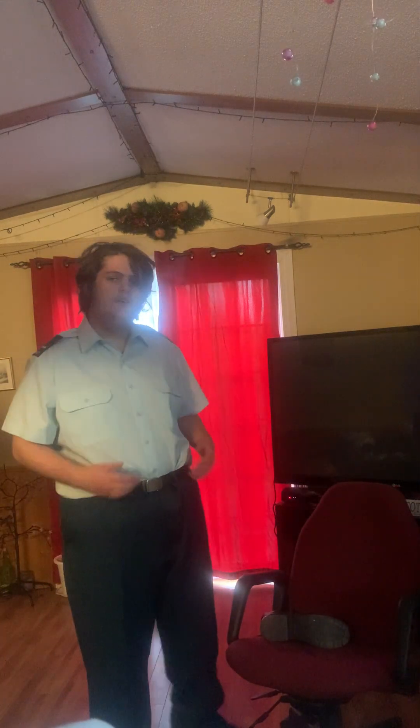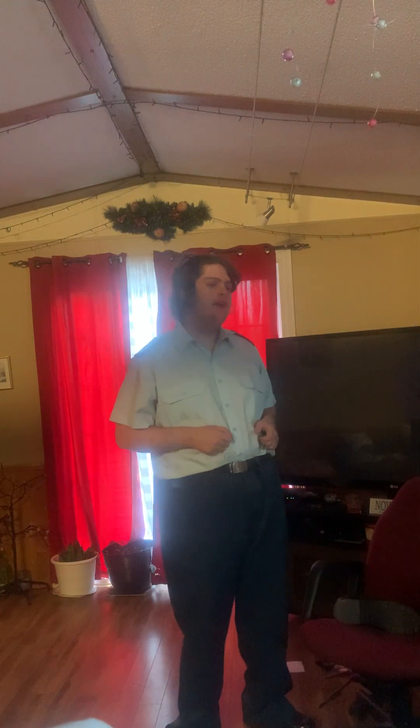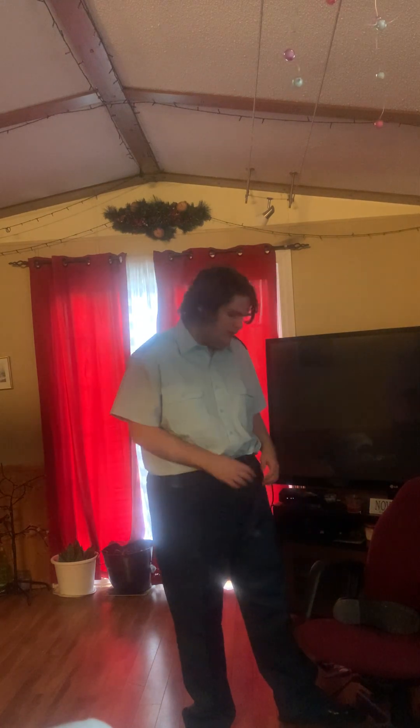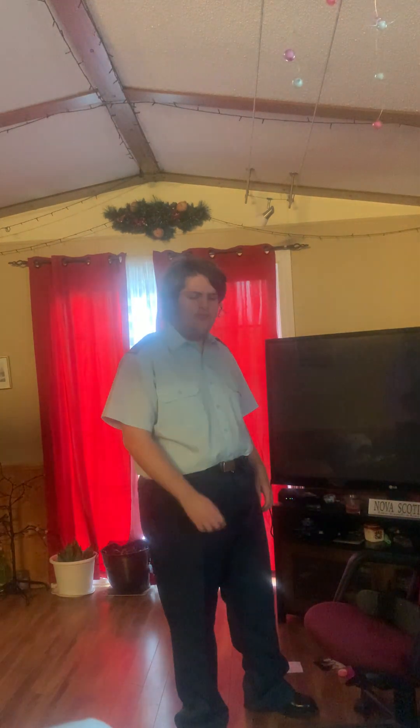Hello again, sorry about that — this is my second time recording this video because my phone setup wasn't very good. Welcome back to my YouTube channel, I'm LAC Price, and today I'll be showing you how to wear short order and your C1s — your dress uniform for the air cadets. It basically works for army cadets and sea cadets too, since they're now wearing shirts and ties as well. I'll show you short order and then full blues dress uniform.